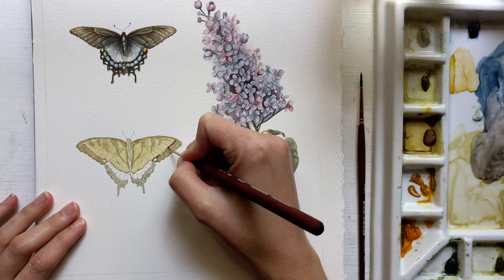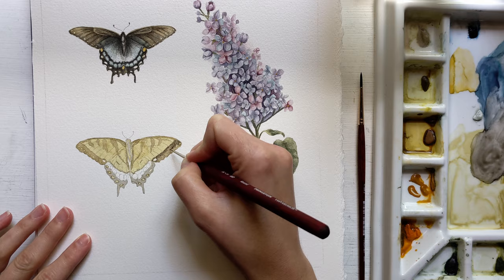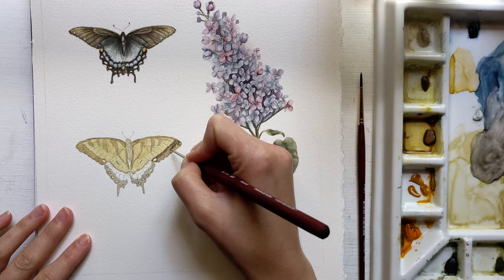Is anyone else a slow sketcher? Because that seriously took up the majority of my time. Overall though, I'm in love with how this whole piece turned out, and I'll go ahead and let you guys enjoy the rest of this timelapse.